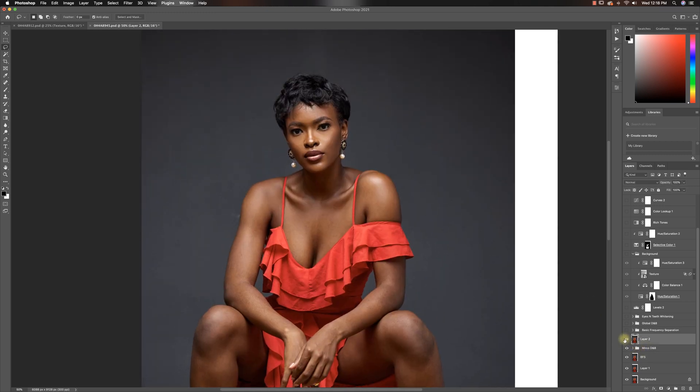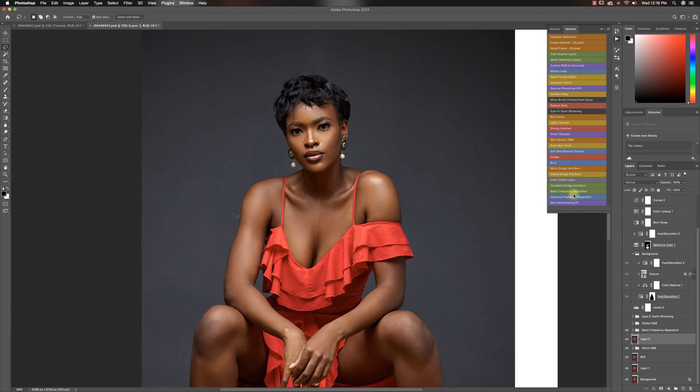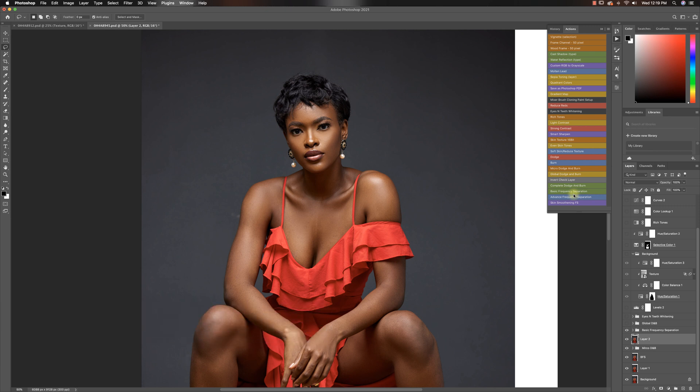Then after micro dodging burn, I created a stamp visible layer — that's Shift Option Command E, or Shift Alt Control E on PC. Then I ran my frequency operation actions. By the way, if you don't have my frequency operation actions, you can get them for free. Both my basic and advanced frequency operation actions are free to download. Or if you want the whole pack, I have my retouching essentials pack with 14 amazing actions — definitely go check that out.